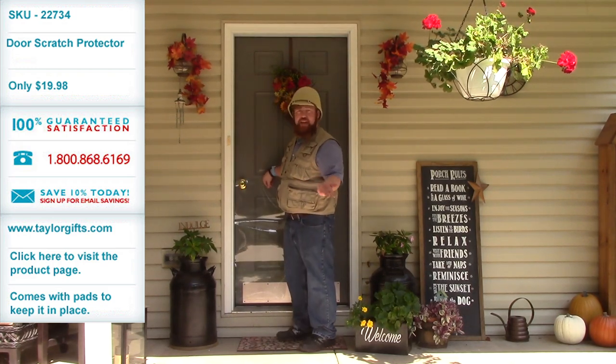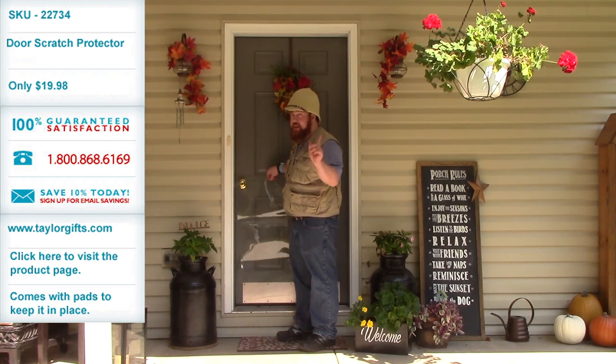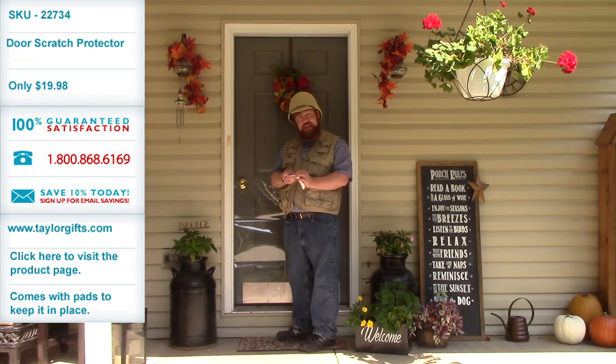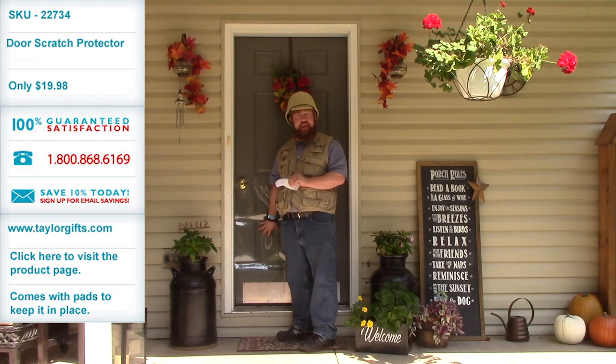Now, you're probably saying to yourself, well, gee, that kind of swings back and forth — that's not going to work. Well, we're going to give you several of these Velcro little pads, and then you stick them onto your door and onto your pad where needed, and it will hold it in place.